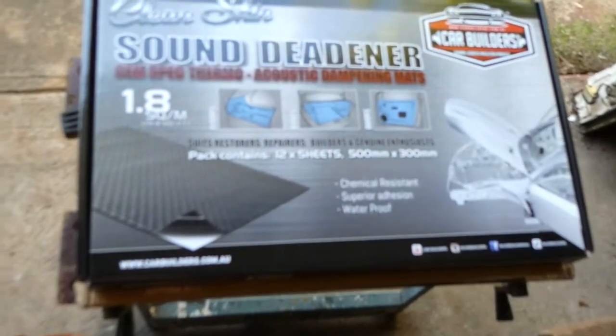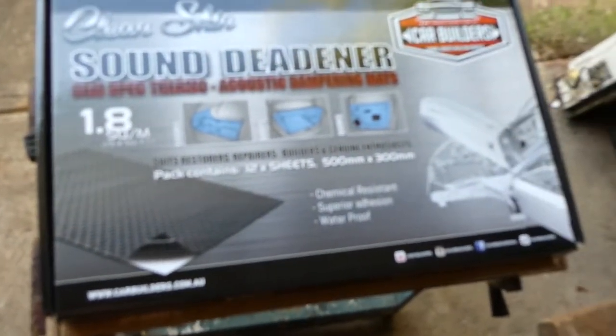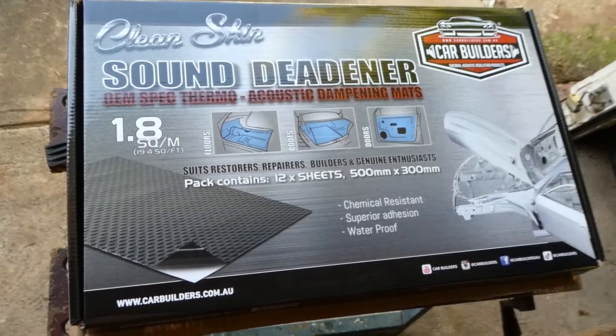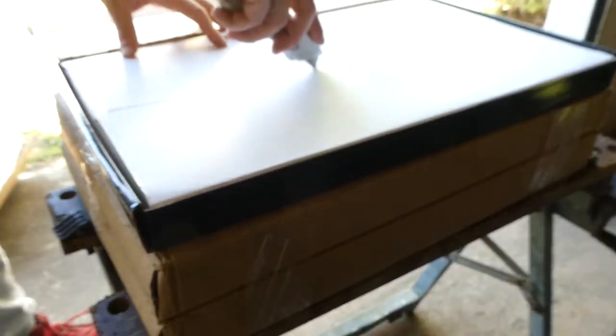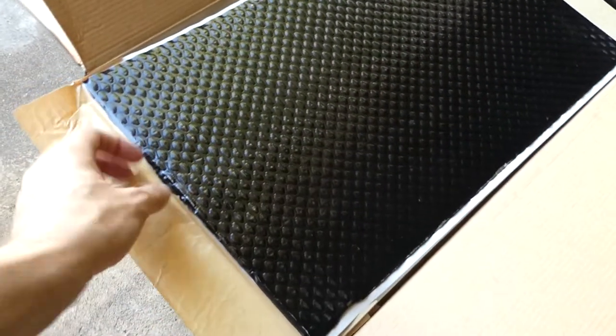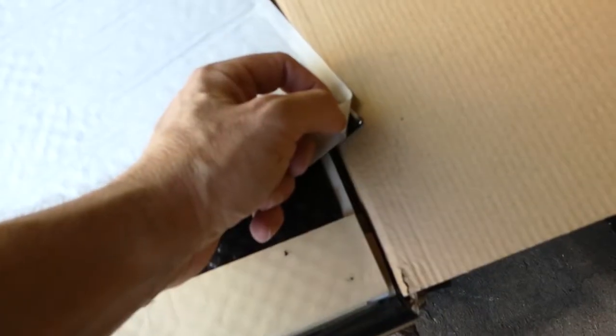As you can see, 1.8 metres squared per box. I really have no idea how much I'll need for this, so that's why I got three — I don't want to come up a little bit short halfway through. Let's open it and see what's inside. Apparently there's 12 sheets per box. It's got these little nodule lumps along the top — apparently when you use the roller they go down so you know where you've stuck it down or where you haven't. You peel that back to get to the sticky side. All pretty straightforward.